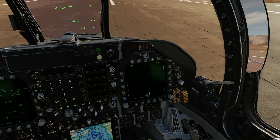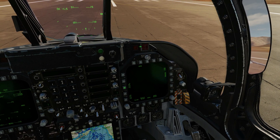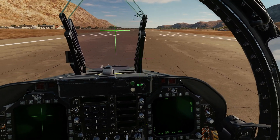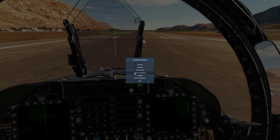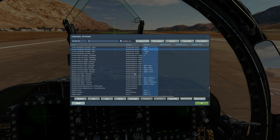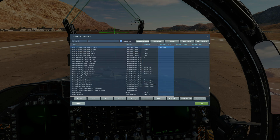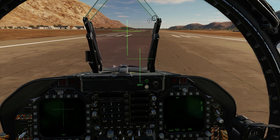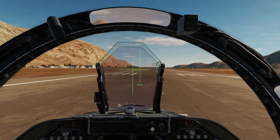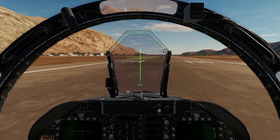So, menu again, support menu, HMD, align. It's going to guide us through this and the buttons we'll use are: cage-on-cage, TDC slew up, down, left and right, and TDC depress. First, it's asking us to marry that cross on top of that cross, and when it's there, press and hold cage-on-cage.